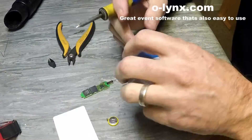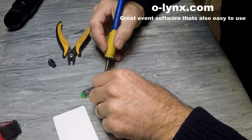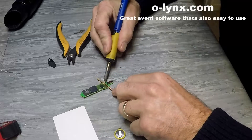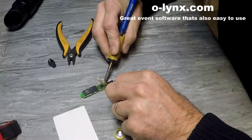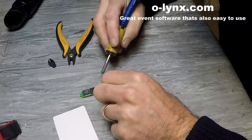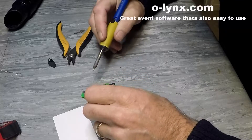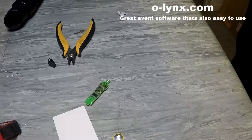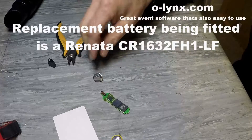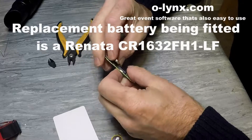Then use some solder wick to remove the rest of the solder from the battery mounting holes. The new battery can then be fitted to the chip. The positive leg goes in the hole furthest away from the tip.